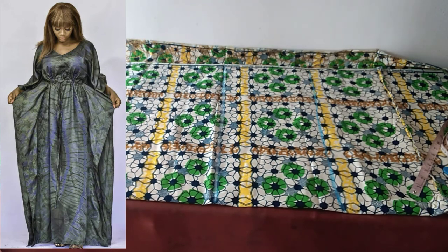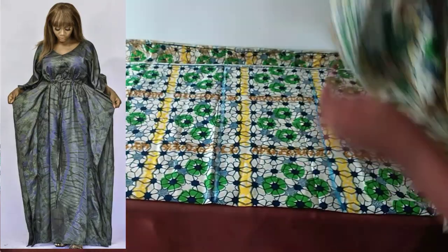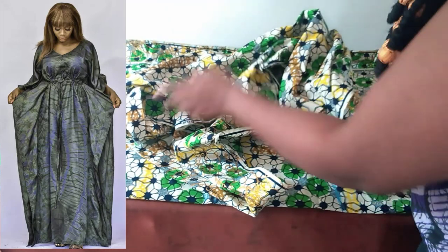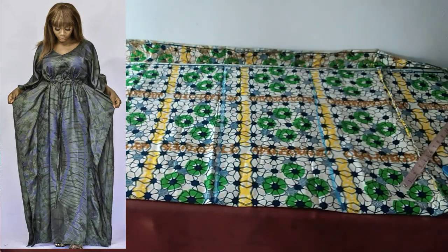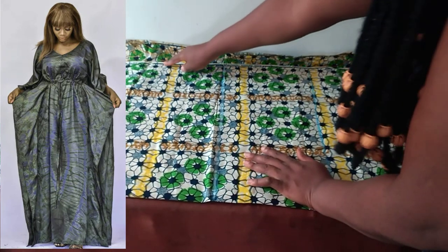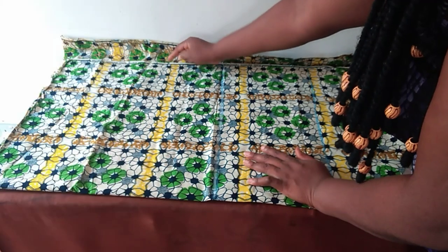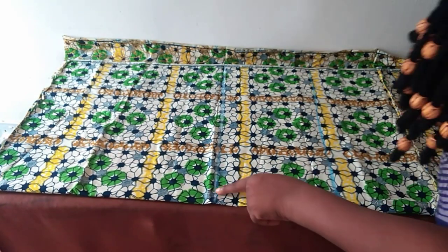We are going to be using about three and a half inches of this Ankara fabric. I separated them because the front is going to have a zip — that's why I had to separate them, otherwise I would have cut the whole thing together. Also for the side, I don't want it too wide, so I moved about three inches here and I will not be using this part.